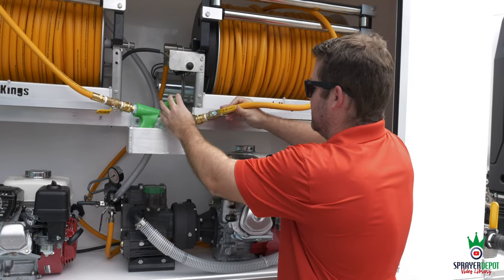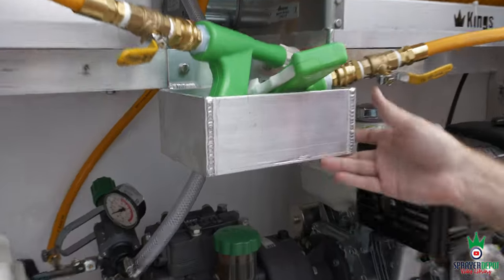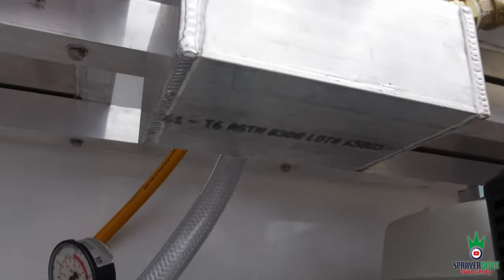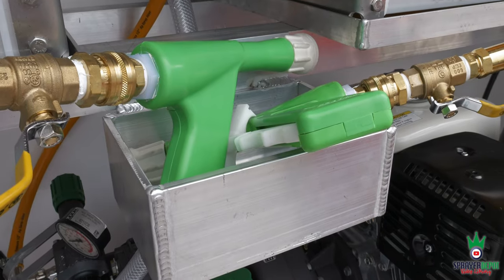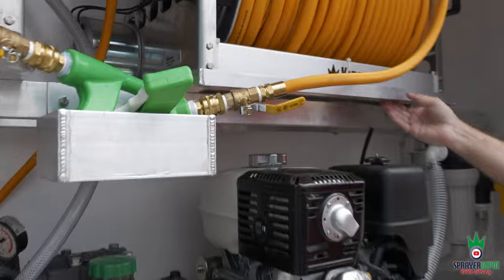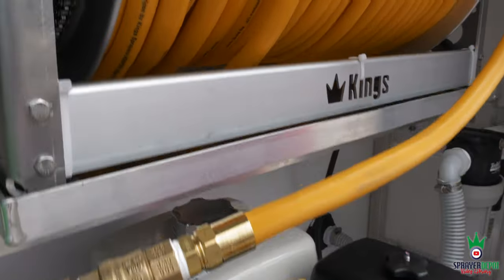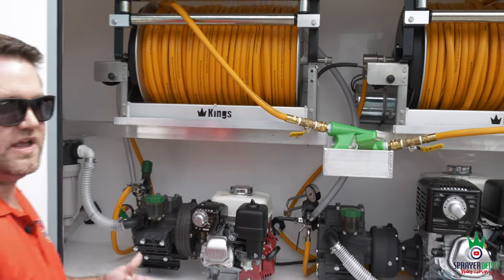Another thing we did here: this gun holder at the bottom is solid — we welded a special custom box so the guns drip inside it instead of onto your deck. Also, under the reels there's a full shelf. The reel sits on a custom shelf that catches dripping water from condensation on the hoses and prevents anything from getting onto the motor, making your equipment last longer.